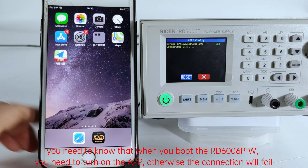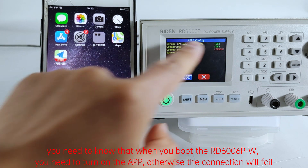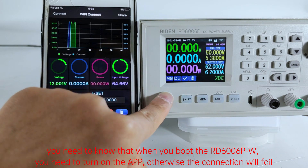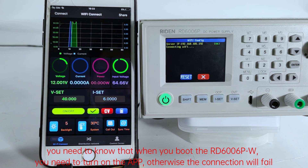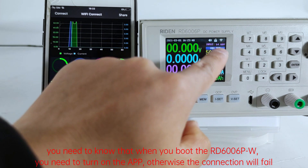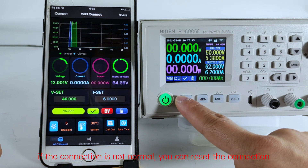You need to know that when you boot the RD6006PW, you need to turn on the app first, otherwise the connection will fail. If the connection is not normal, you can reset the connection.